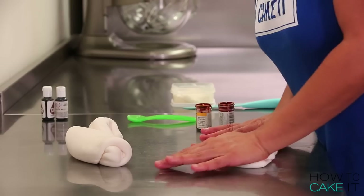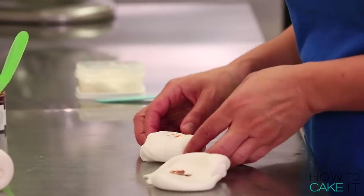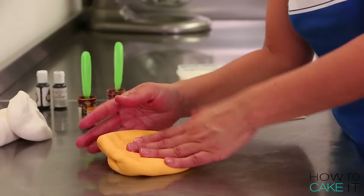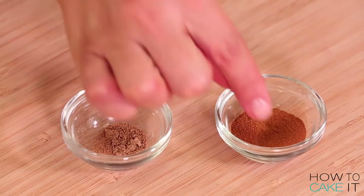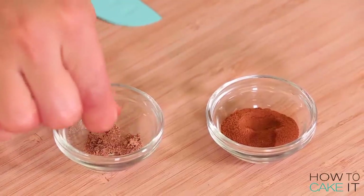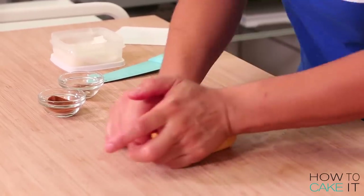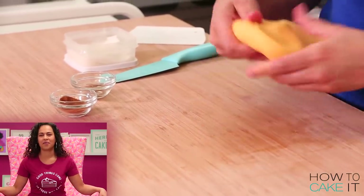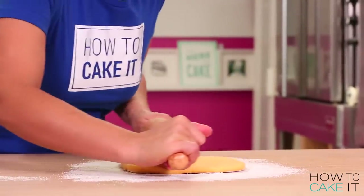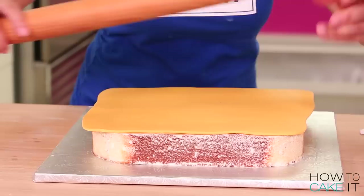I need to color some fondant for my French toast. I'm looking for that egg-mixture yellow for the top, and then a more brown-colored fondant for the crust on the sides. I also mix some cinnamon and freshly grated nutmeg into my fondant — never done that before — because I wanted to see speckles of spice and taste it when eating the cake. Then I roll out the yellow fondant, lay it onto the cake, and smooth it down with a fondant smoother.